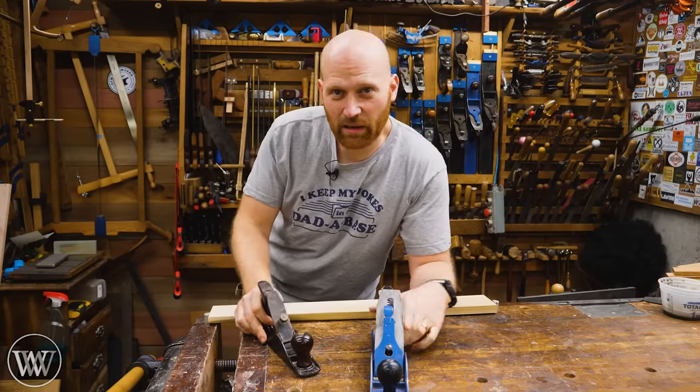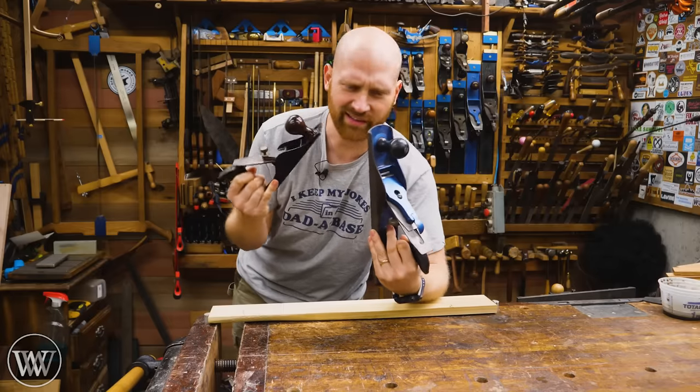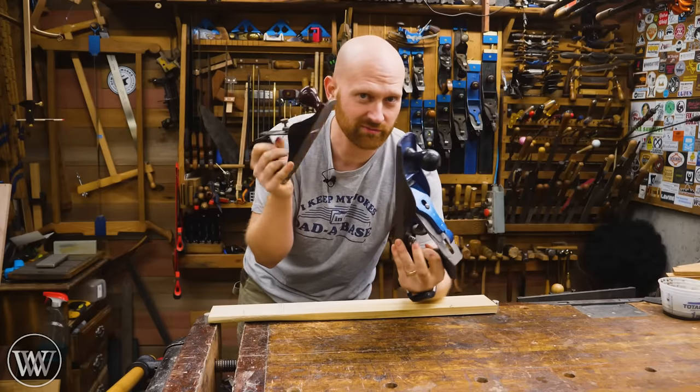Hey y'all, I'm James Wright. Welcome to my shop. Today I want to take a closer look at the scrub plane and the fore plane and find out what exactly these are for. There are a bunch of tips and tricks you can learn. Let's dive in.